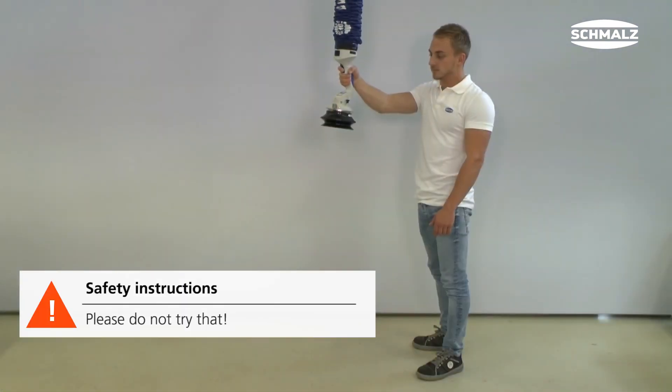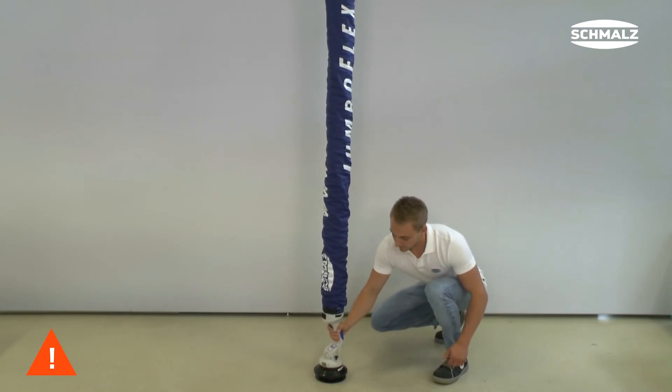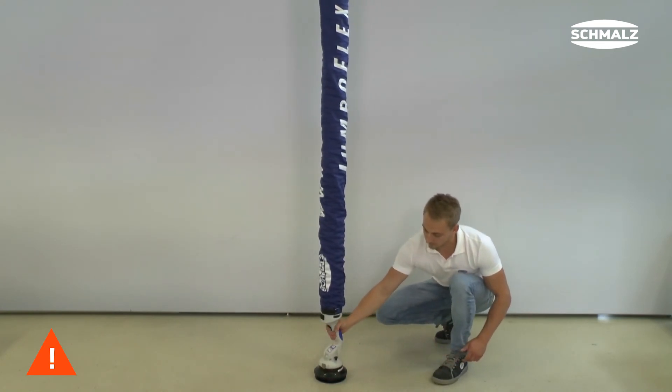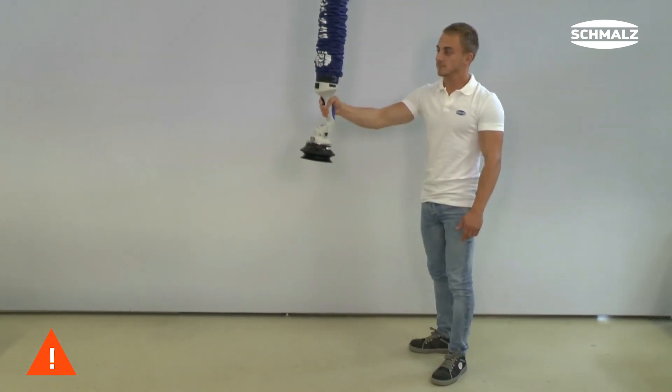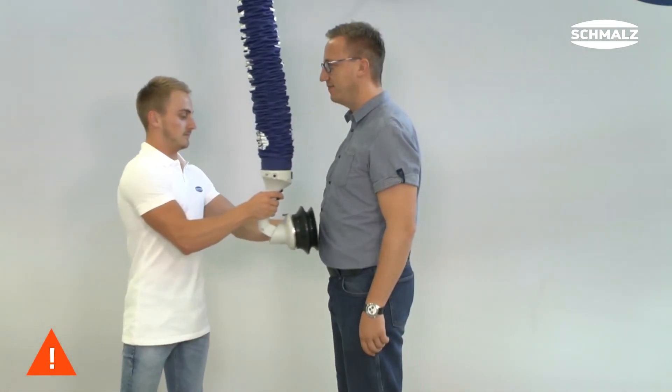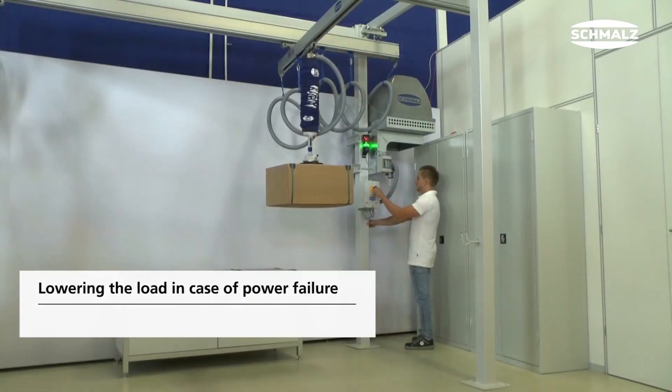Let me give you a few safety instructions now. The JumboFlex is not supposed to be sucked on the ground since there is a great risk for the user. Under certain circumstances, even parts of the ground can be thrown out. Furthermore, the tube lifter must not be tested on human beings.